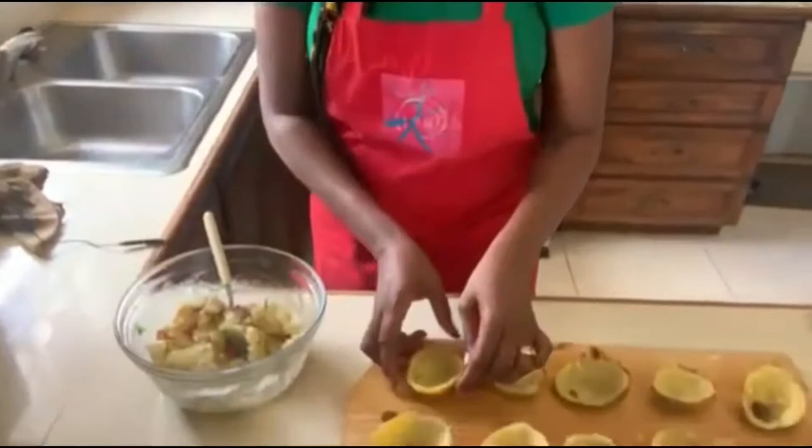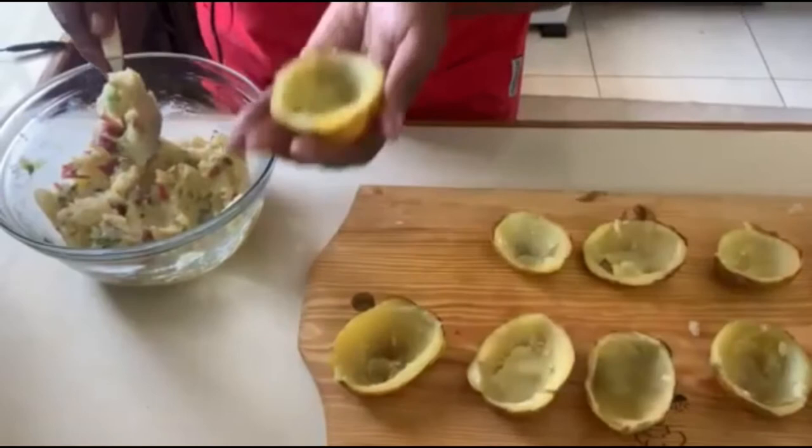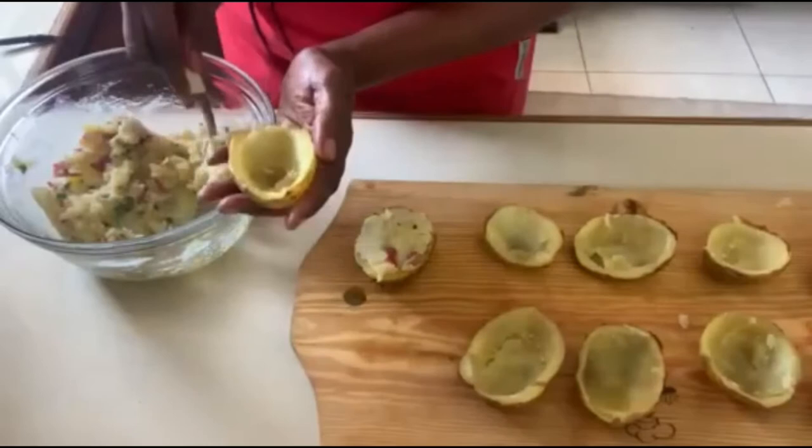Our stuffing is done — now we have to put it into our potato halves. This is a delicious recipe but it does take a little time, as it's almost like twice-baked potatoes. I prefer to add the cheese only at the top rather than in the filling, but you can add it to the filling if you prefer. I'm going to go ahead and stuff all of the potato halves.